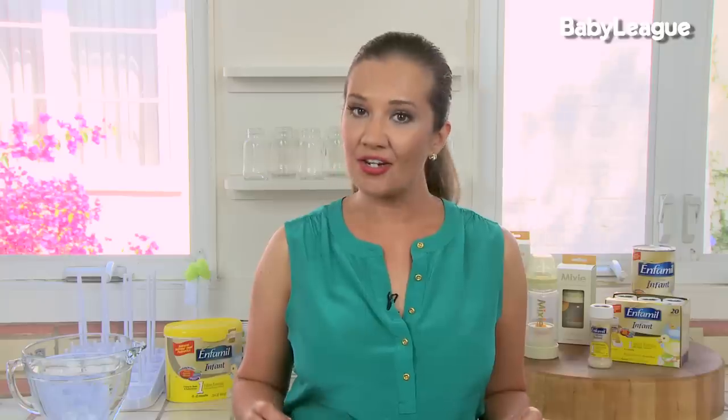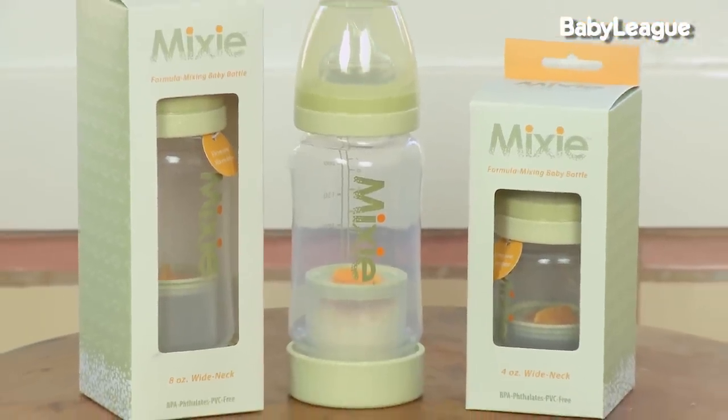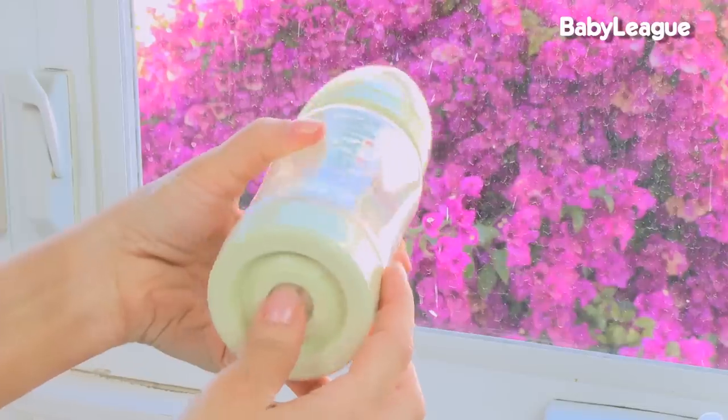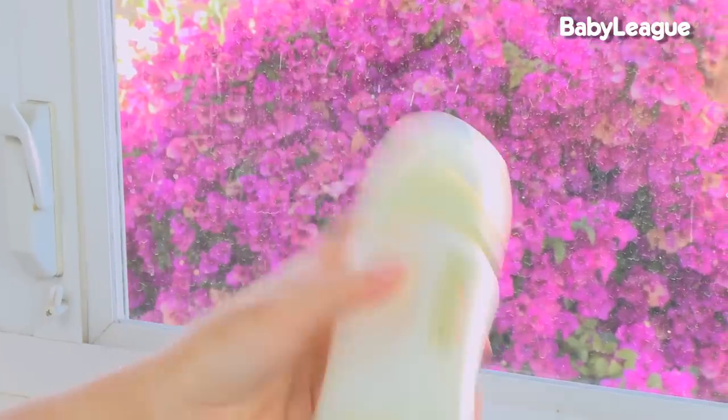When you're on the go with baby, you can't guarantee that the temperature of your baby's pre-made formula is going to be 5 degrees Celsius or under 41 degrees Fahrenheit. So I brought with me an amazing product called the Mixi Bottle. This keeps your baby's formula separate from the clean filtered water in the bottle. You don't have to heat it up and you don't have to refrigerate it — you just pop the bottom, use that separator as the agitator as you shake it up, and feed your baby.